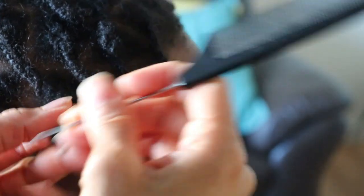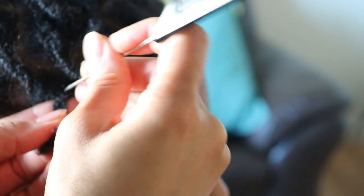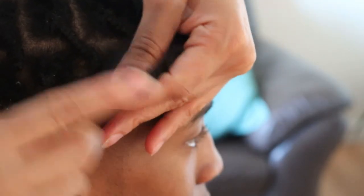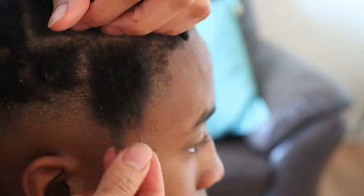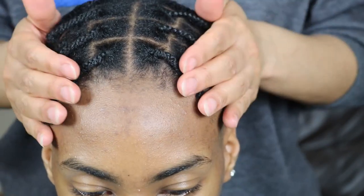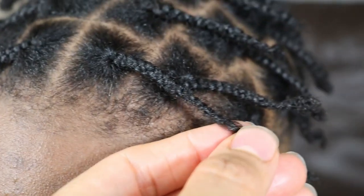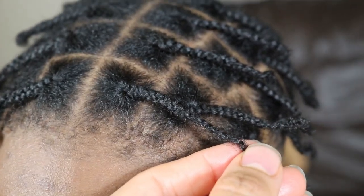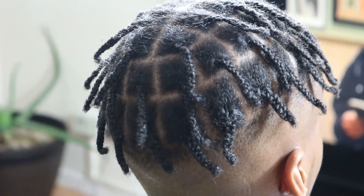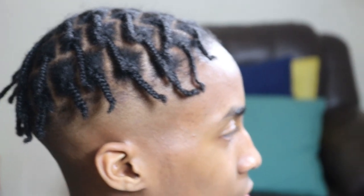This is also another reason why it is important to research which methods you think would be best for yourself, and to be sure whether you want to commit to your lock journey — because despite the method you choose, you may still experience itchy scalp. If you choose to continue your lock journey after experiencing a very itchy scalp, the best suggestion I could give is to moisturize and massage your scalp regularly. In the event the itching is unbearable, I would suggest trying another method. Check the cards above for a list of other methods and tips to consider before starting your lock journey.